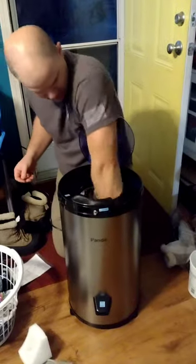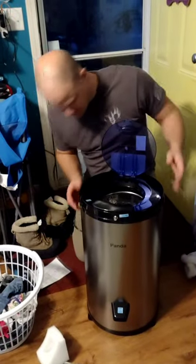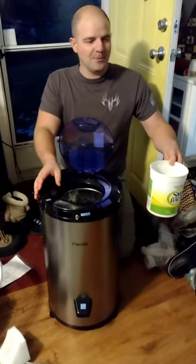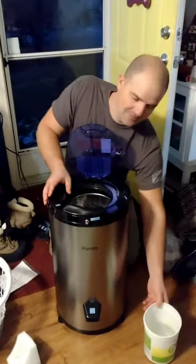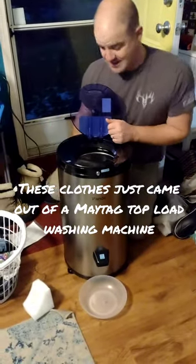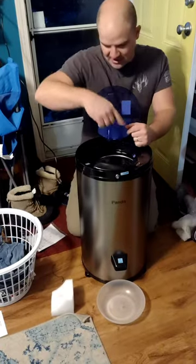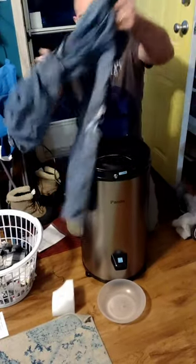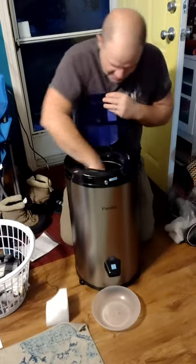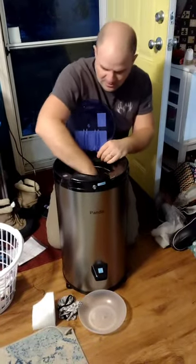I guess that goes on the bottom — maybe, probably, we'll see. We got a bowl to catch the water out of the spout. I did glance at the instructions — it makes sense, you're supposed to put the stuff in there this way, not just dropping it straight in, so that it can get the centrifugal force and evenly push the water out.